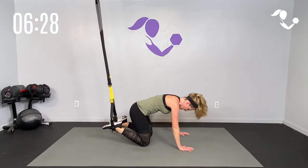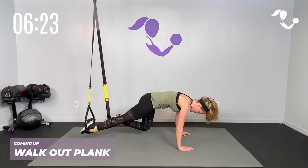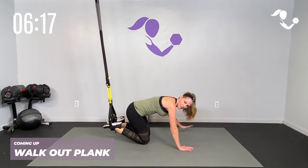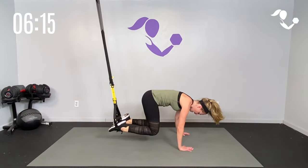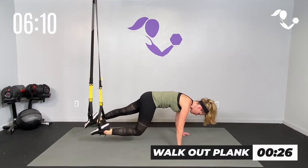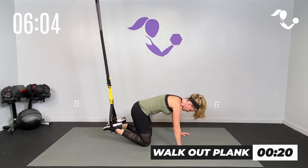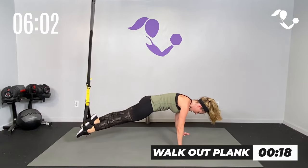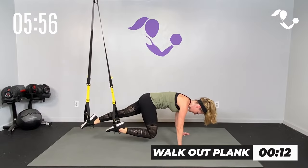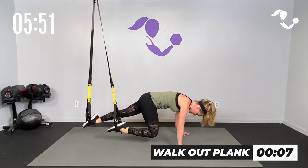Stretch it back, come up onto your hands — we're going to lift it up and go out, out, in, in. If you need to drop down in between, do that. Otherwise bring it up — out, out, in, in. If you need to, when you bring it in drop it down, take a little break, bring it up. Bear position — out, out, in, in. Drop it down, bring it up. Five seconds — you can do it. Three, two, one — relax.